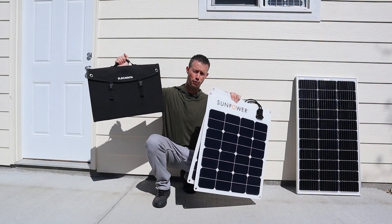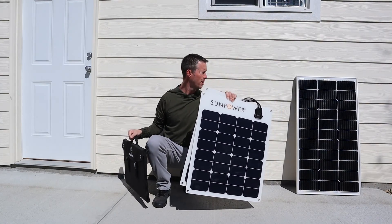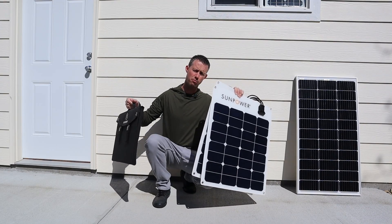Have you ever wondered the difference between a portable folding panel, a flexible panel, or a glass rigid panel? Well, we're going to break that down in this video.